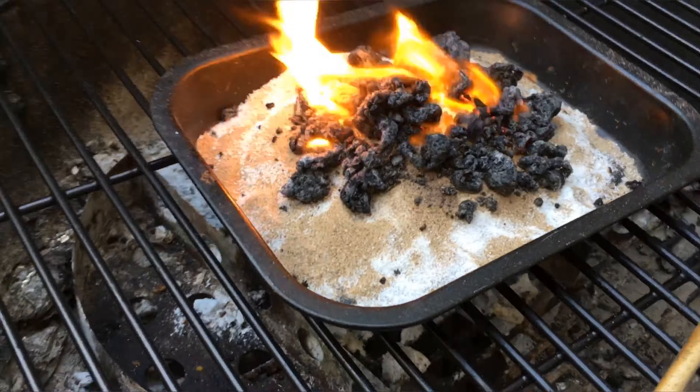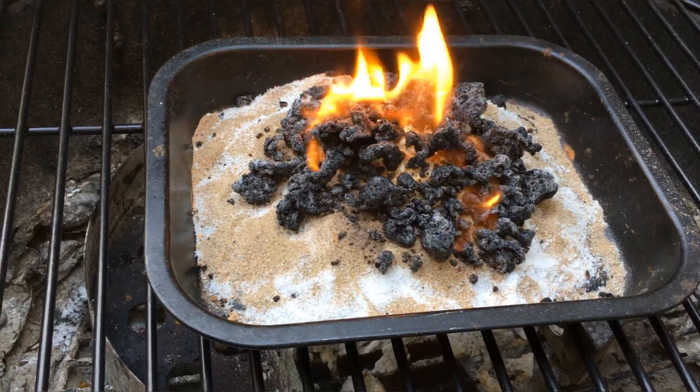The gas creates pressure, and the bubbles from the gas are forced upwards, creating this lava effect.